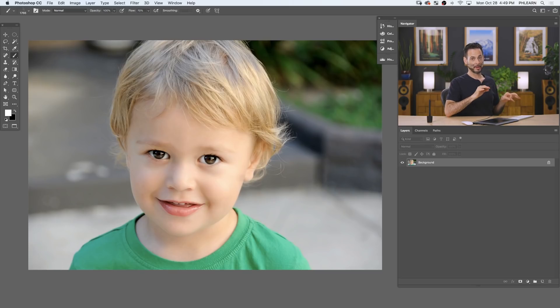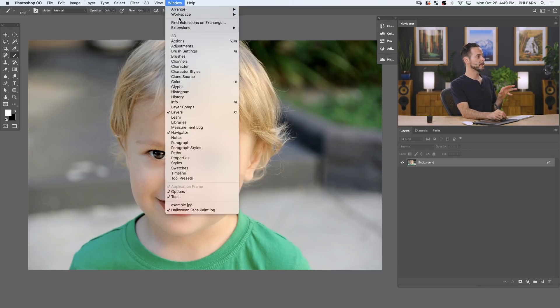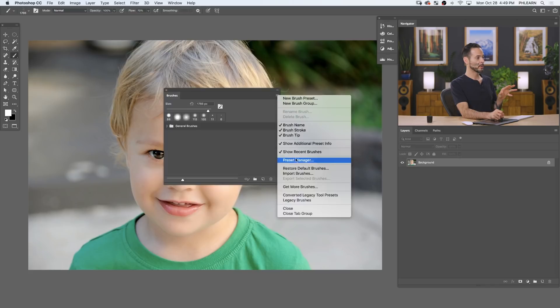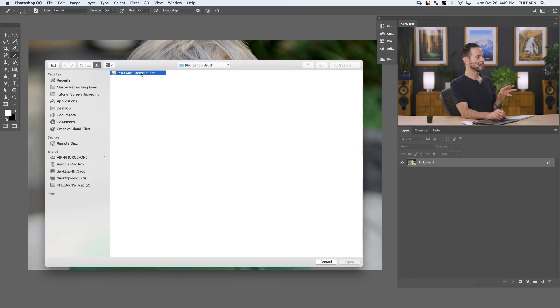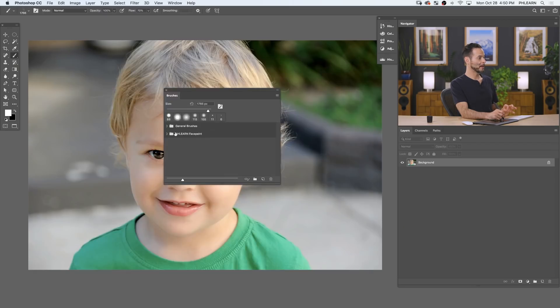Here in Photoshop, the first thing we're going to do is load our custom brush. If you haven't already downloaded the assets for this tutorial, you can download the image as well as this special brush. We're going to go to Window and down to Brushes, then in the menu go to Import Brushes. I'm going to load the PhlearnFacepaint.abr file — this is included in your download in the description below. Click Open, and you can see we've got a Phlearn face paint brush.